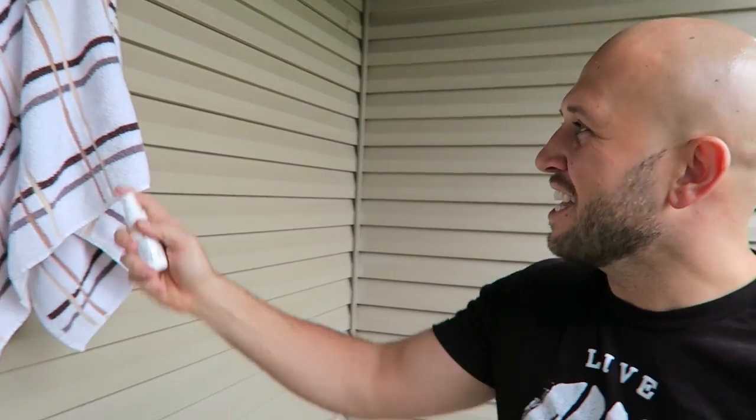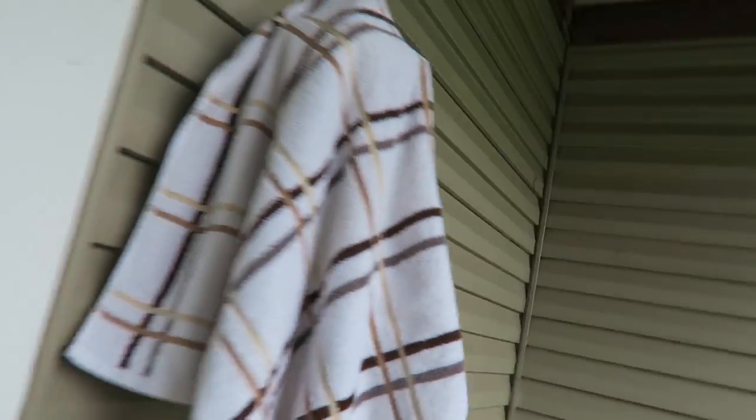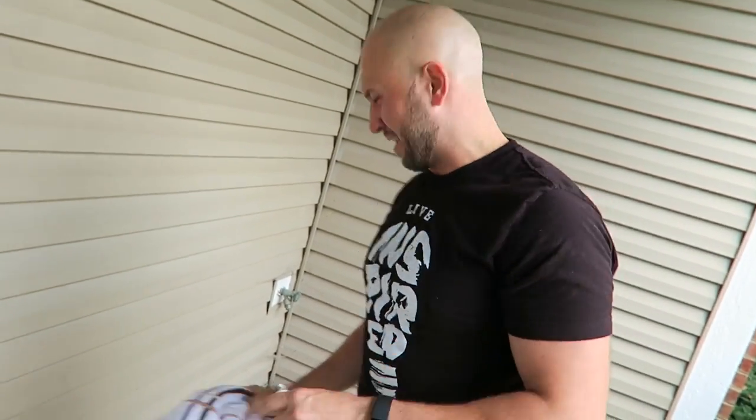This is a perfect prank for friends or family when you're on vacation. When they're in the shower and the towel's hanging up, get some liquid ass and just spray their towel. When they get out of the shower all clean, they're gonna pick up their towel and start wiping their face. Don't worry — this stuff wears off in about 20 minutes. Oh, it's like a horrible 20 minutes.